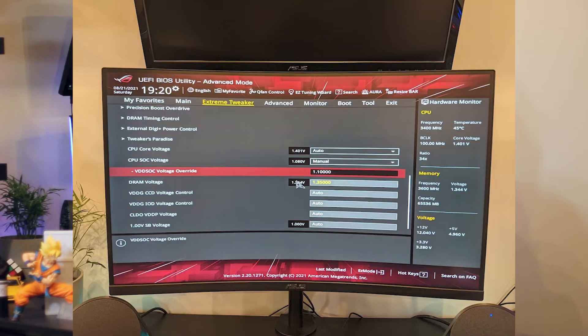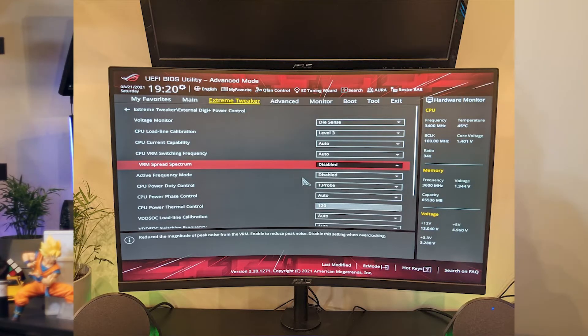Some people have recommended setting your SOC voltage to 1.1 volts — that's the voltage that feeds things like your memory controller. That said, I would first run CTR with an auto voltage on your SOC and go from there. You may also want to turn off your VRM spread spectrum; the BIOS actually recommends turning that off if you're doing any significant overclocking. Personally, with my 5950X, I found it didn't matter — the overclocking results were the same regardless.